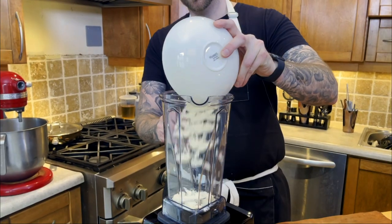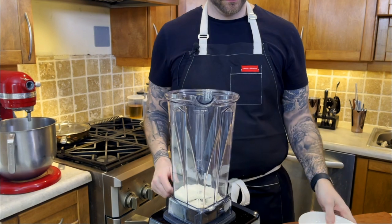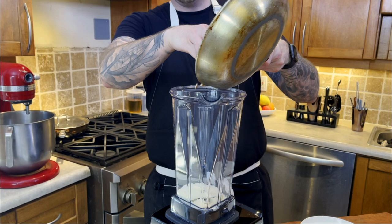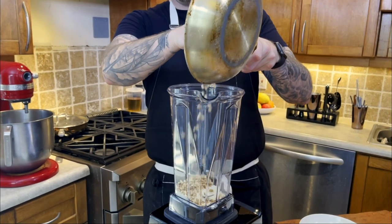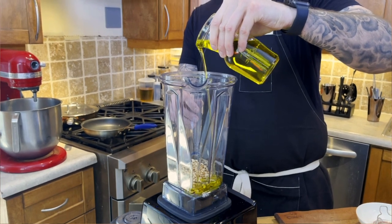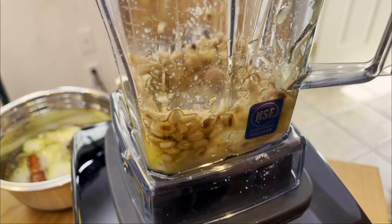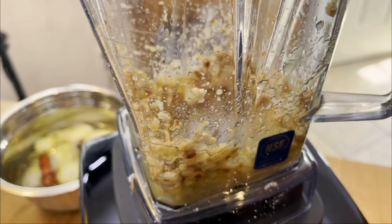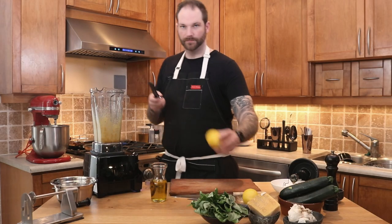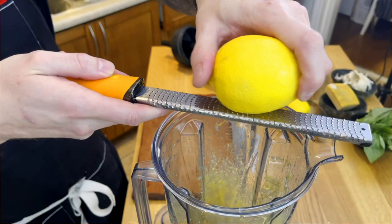To a blender, I'm going to add the garlic I just peeled and chopped, and add about a cup of parmesan. I'm also going to add all the pine nuts we just toasted, and some oil. We're going to do the first blend — grinding all of this together until it forms a nice smooth paste. Make sure this is really smooth with no thick pieces.